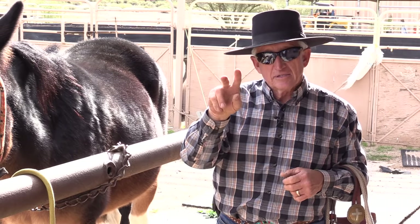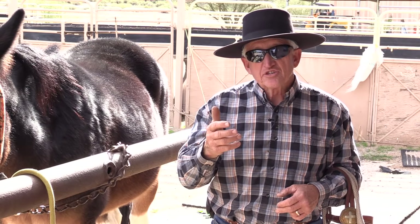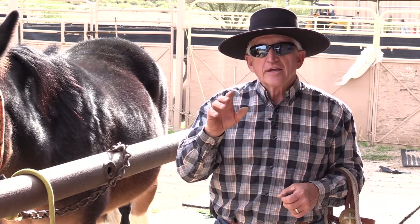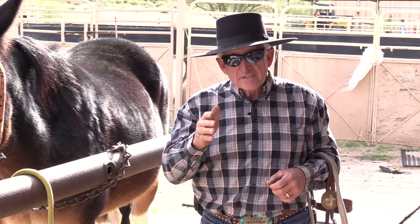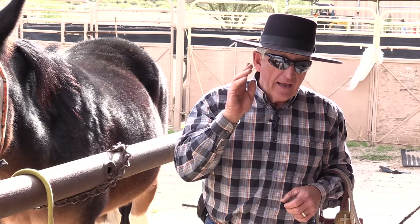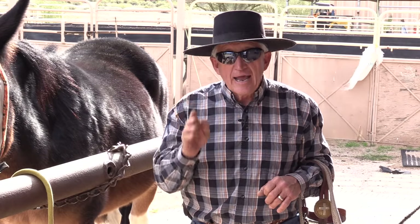My mule rider's martingale is meant for two things: building a foundation and fixing problems, because the communication comes from the corner of the mouth. As you progress — three months, training four to six hours per week, that's all — you can start progressing from the mule rider's martingale over to the finished bit. By six months of training four to six hours a week, spread it out, you don't have to train every day. Worst thing you can do is train every day. If you train at the first of the month and don't train again until the 25th, that's okay. If you build a foundation correctly, the mule will respond accordingly.